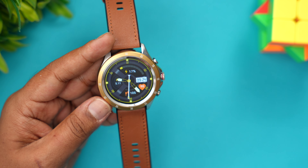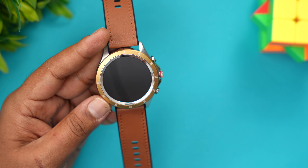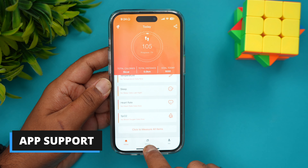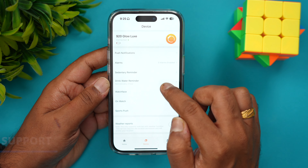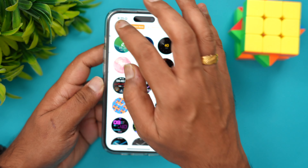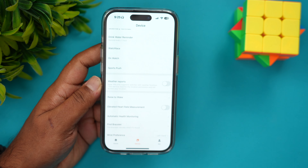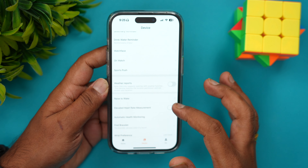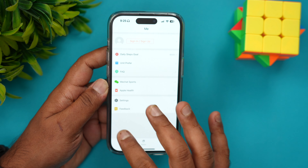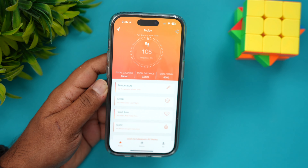The companion app is called FitCloud Pro, available on Android and iOS. All health details are available in the app. You get push notifications, drink water reminder, sedentary reminder, and plenty of watch faces you can download directly to your watch. Raise to wake is available, along with elevated heart rate alerts, automatic health monitoring, and wrist preferences. You can also sync data with Apple Health. It's a pretty good app for customizing the watch and accessing all your health records.